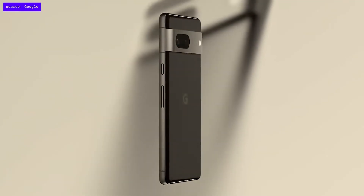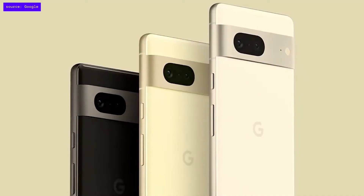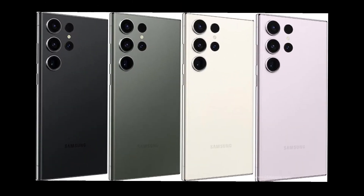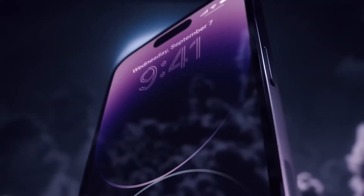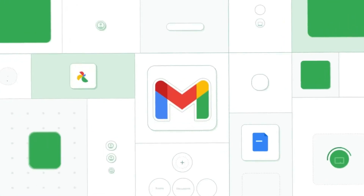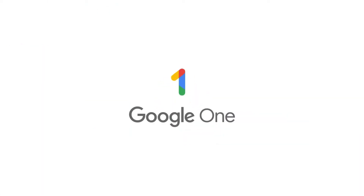Before we start, Magic Eraser was previously a Google Pixel smartphone exclusive feature, but Google opened it to other Android smartphones or iPhones. But for it to work on a non-Pixel phone, you need to be subscribed to Google One. For those that don't know what Google One is, it's a subscription plan that gives you more storage to use across Google Drive, Gmail, and Google Photos. Plus, with Google One, you get extra benefits. I'll leave a link to the benefits of Google One in the description below.